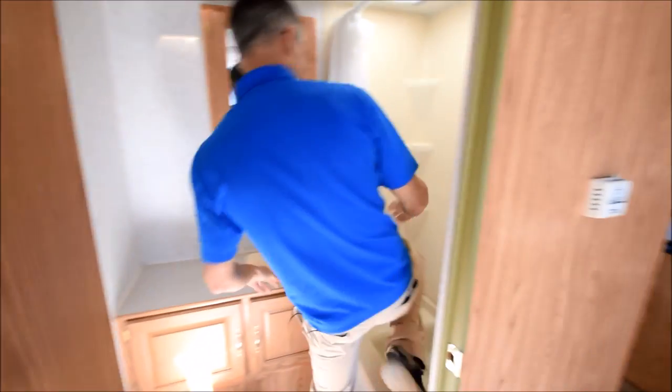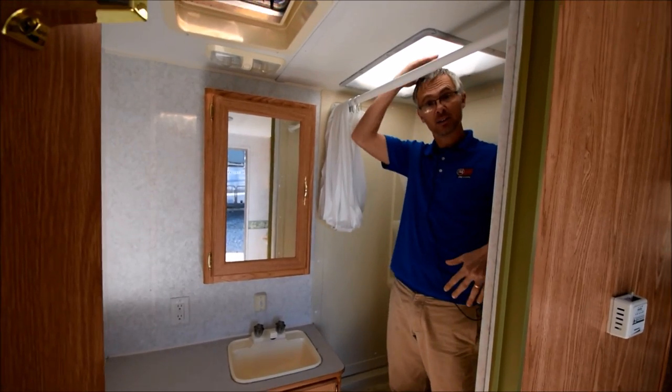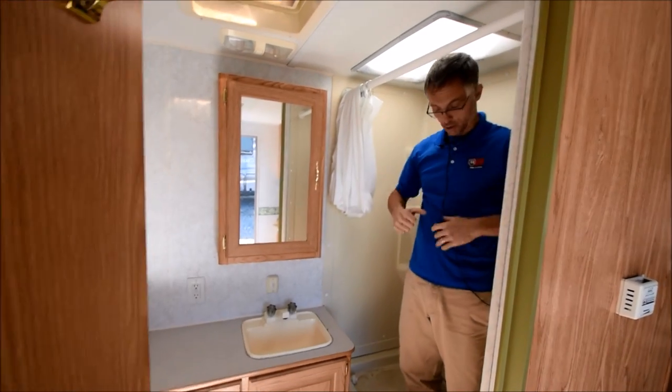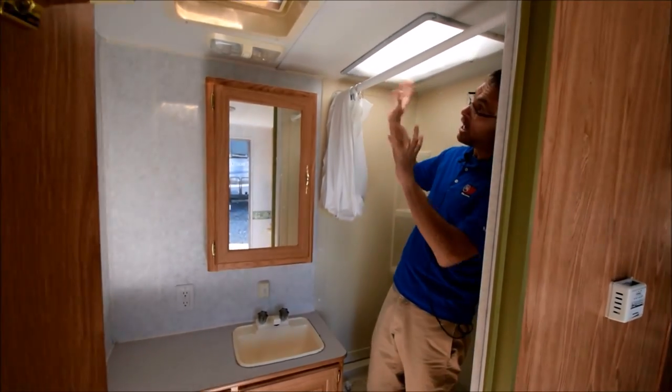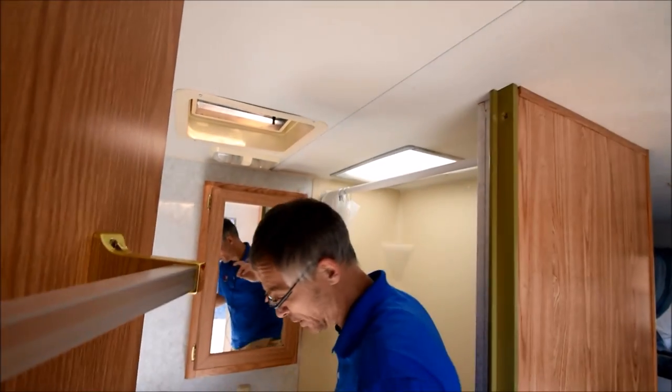So — toilet, bathroom, sink, built-in medicine cabinet. I'm 5'11", so I fit in here good. It's got a nice tub surround, and a lot of times older trailers will have all kinds of leakage issues. In the shower above the skylight, this thing looks real solid up there.